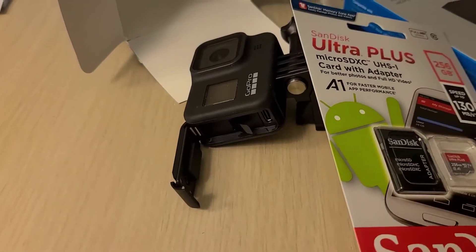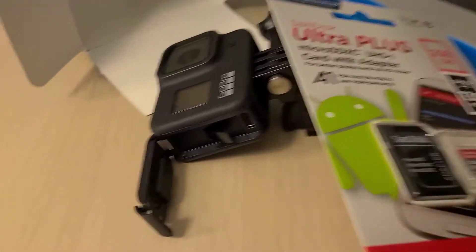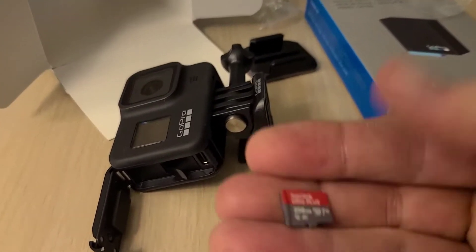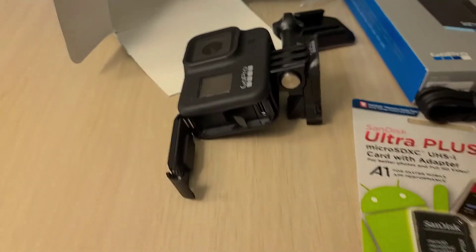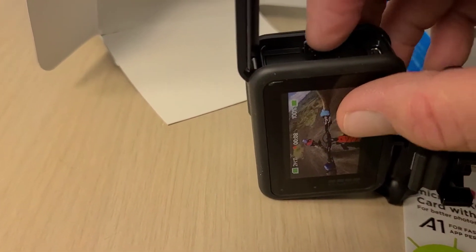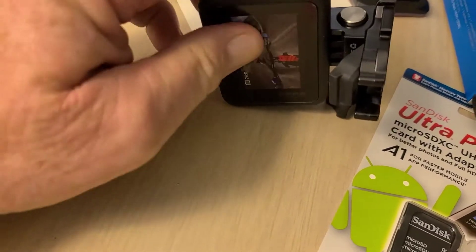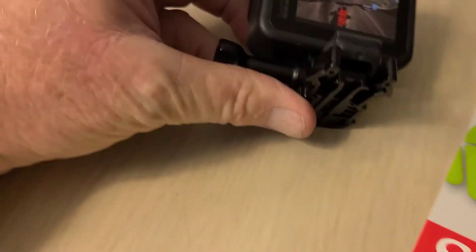Next thing I need to do is open the SD card — I can't do that one-handed, I'm going to have to use a knife. Got it out of the package. It's small, but check this out — got this at Best Buy, I think it was like 44 bucks, but it's 256 gigabytes. I figured that should be pretty good for that camera. So it'll go in here like so — I think — I don't know if it's supposed to click or not. I didn't feel it click but it's in there.